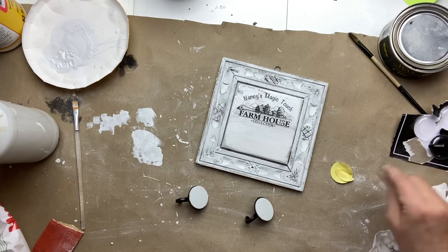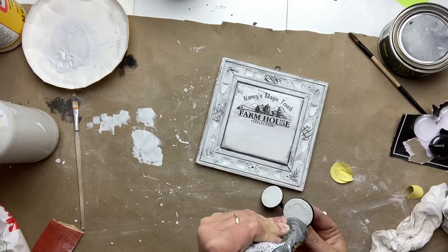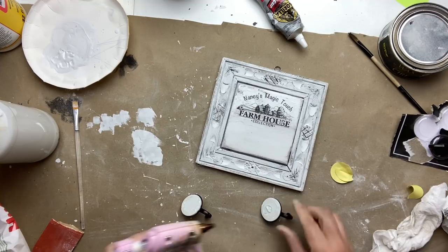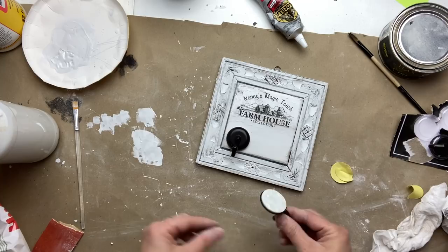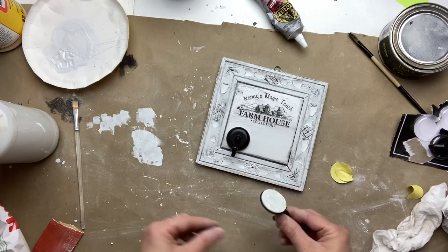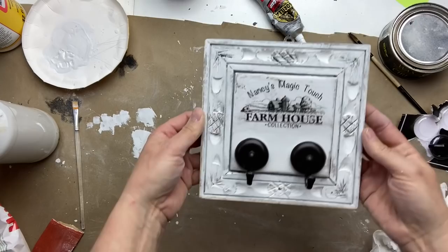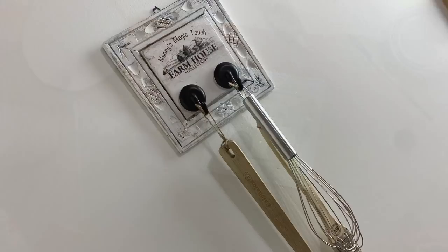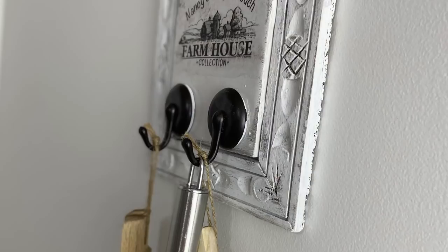I'm going to use some Gorilla Glue for permanent hold, but I'm also going to use some hot glue to have instant hold as well. And here's the final result — how cute is this! You can use this for multi-purpose: your kitchen tools, your keys, your oven mitts — it's endless.